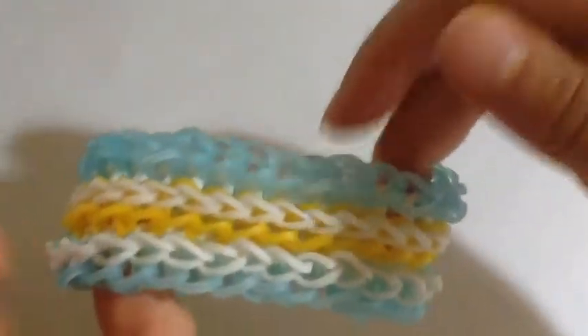Hi everyone, welcome to another video. Today I'm going to show you how to make this bracelet called the cross back braid bracelet — this is my original design. I'm bringing you another growing bracelet because growing bracelets are easier to create tutorials on. This bracelet does require three C-clips — in the next clip I actually say one C-clip, but you'll need three C-clips.